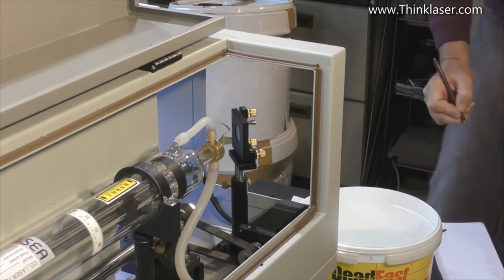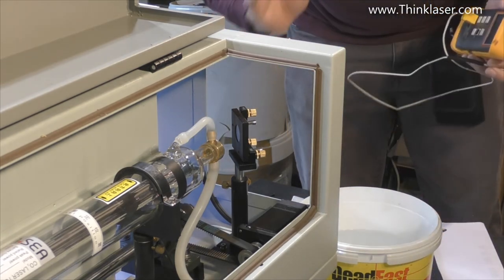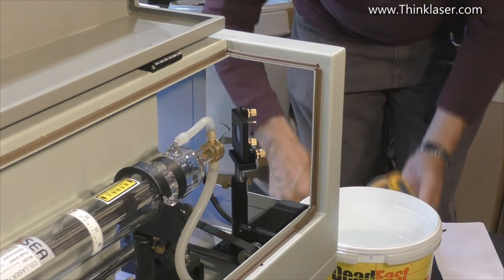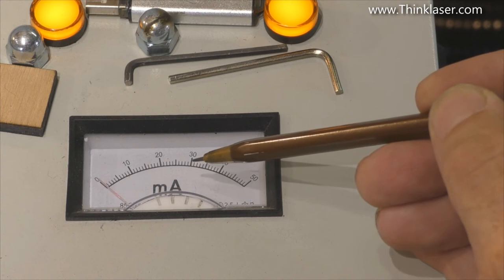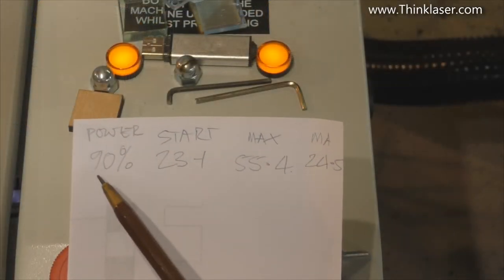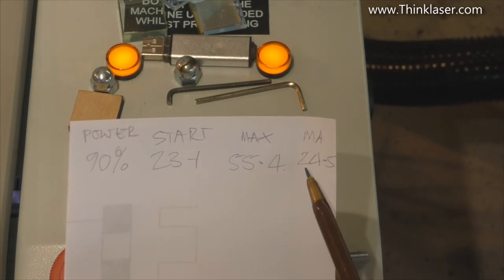We can see on the meter that it says 55.4. Those are two vital pieces of information: the starting temperature and the finishing temperature. If you haven't got help to watch the milliamp meter during the run, you'll need to run the program again. What we're recording is: power 90%, start temperature 23.1, maximum temperature 55.4, and milliamps 24.5. Those are the four numbers we need to record.